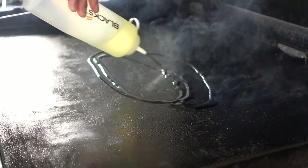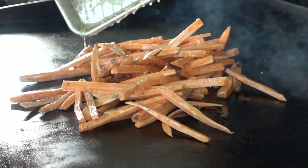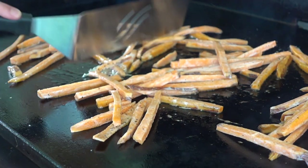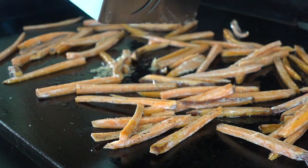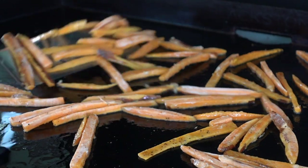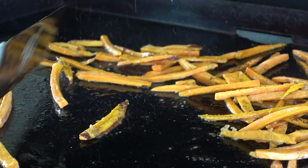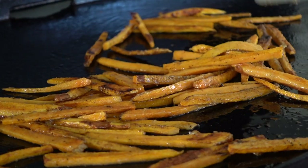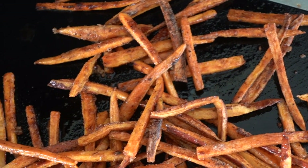Once our griddle top is smoking, we're going to drizzle down a little extra light tasting olive oil and get those fries cooking. Be careful when adding your fries that have that oil and water mixture to the griddle surface — you will get some splash, but this is going to help create a really crispy outside. Once they're on the Blackstone, spread them out into an even layer making sure the fries are not sticking to one another. Use your spatula, scraper, or Blackstone tongs, and let them begin to fry on each side, tossing and turning so each side gets nice and crispy. If you need a little extra oil, give them a quick light drizzle so they can cook evenly.